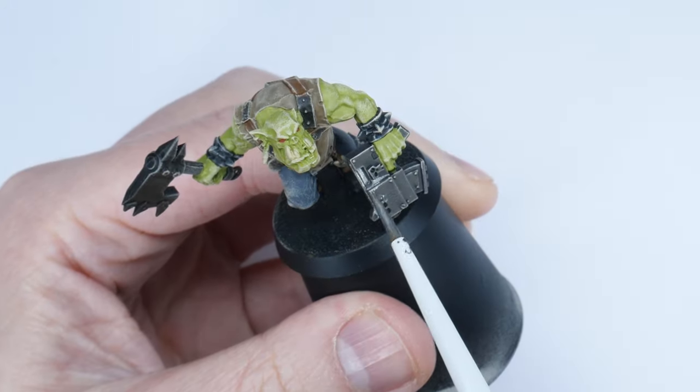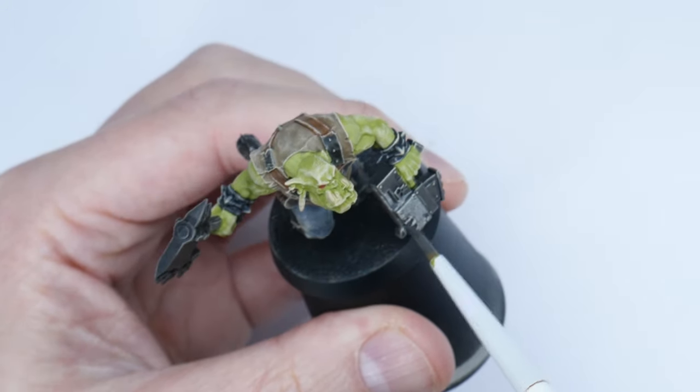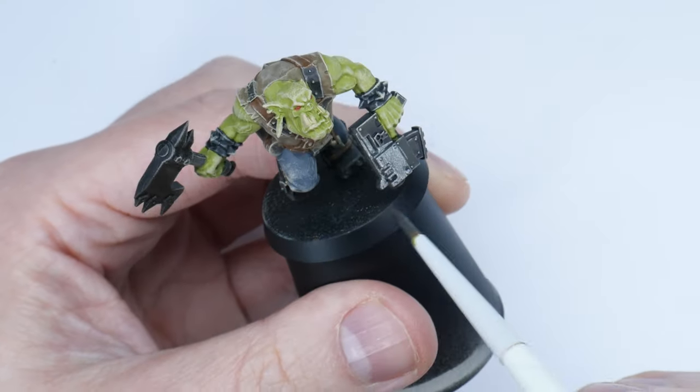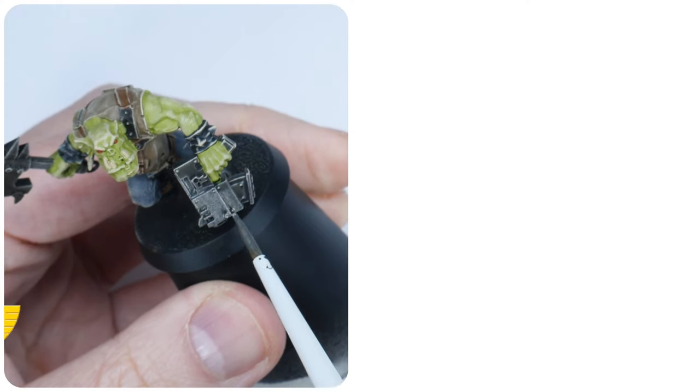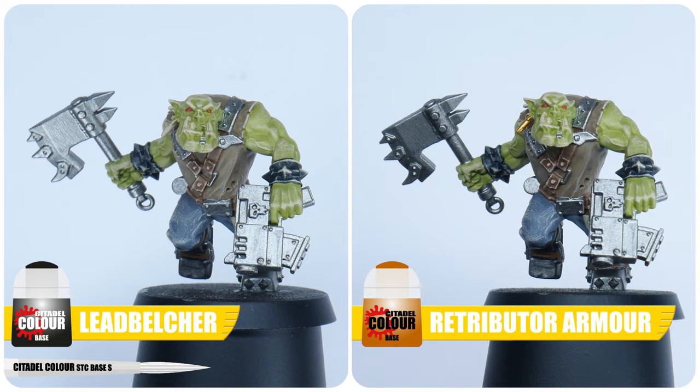We can now get all the metals painted. I've waited until after the dry brush of Ushabti Bone because dry brushing is messy and I didn't want to get it on any metals we may have already painted. I'm using Lead Belcher on all the weapons and armour, and then some Retributor Gold for any buckles.